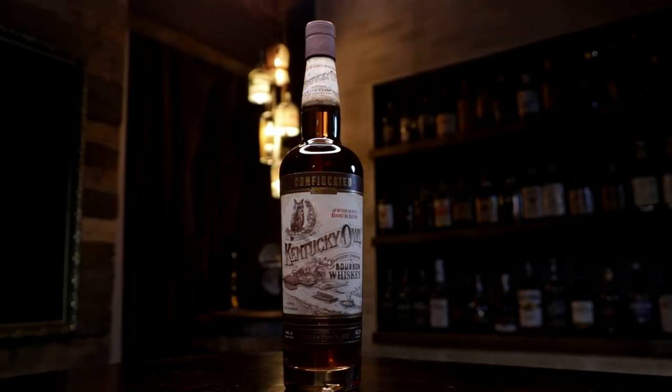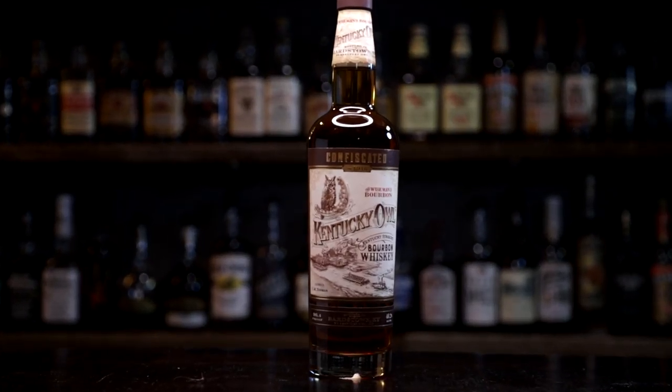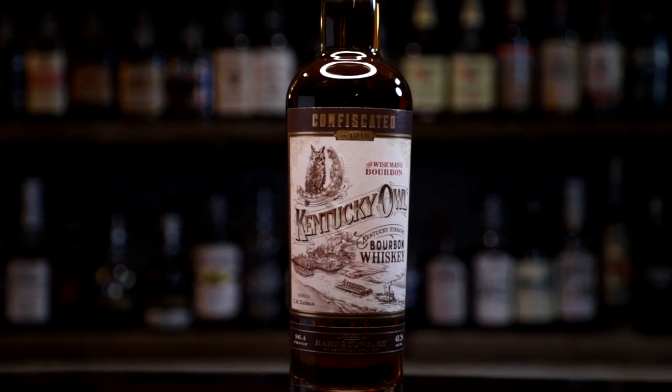Just to give the lowdown: it's 96.4 proof Kentucky straight bourbon whiskey. Confiscated is a blend of five, nine, ten, and twelve year old distillates. There are four different distillates, four different ages, four different mash bills, but actually a total of nine different lots represented — some of the same distillate and age but three or four months apart on date of distillation.